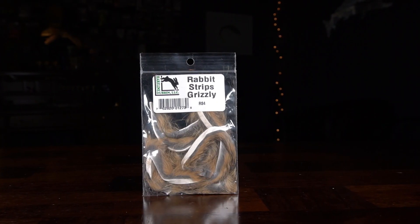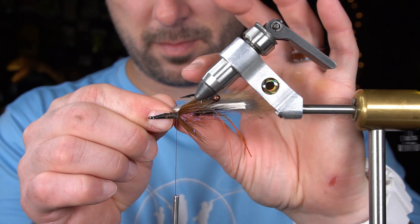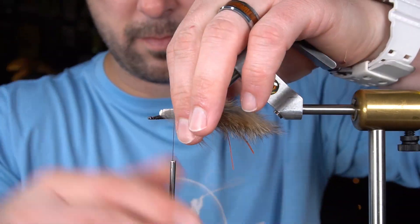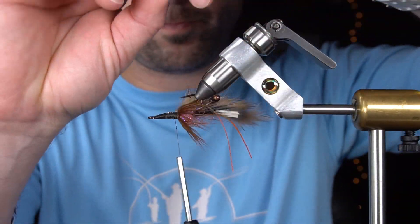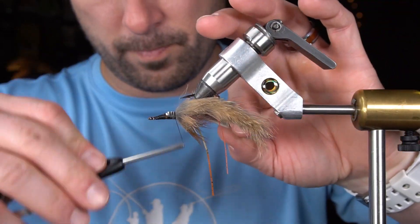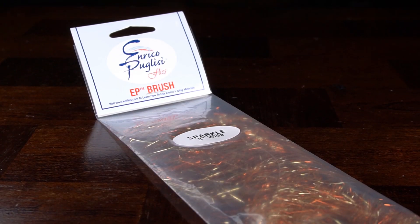For the next step, we're going to tie in two rabbit strips for pinchers. Next, we're going to do an underbody with an EP Sparkle Brush.